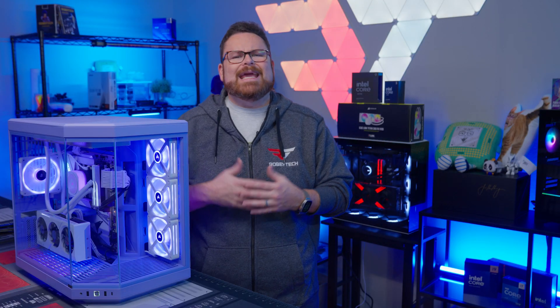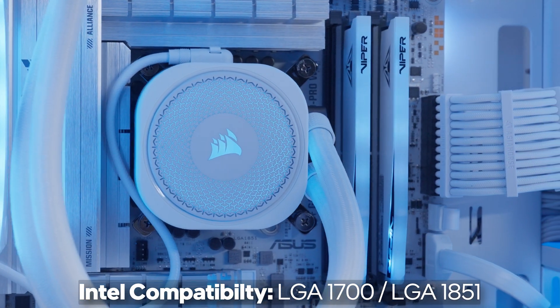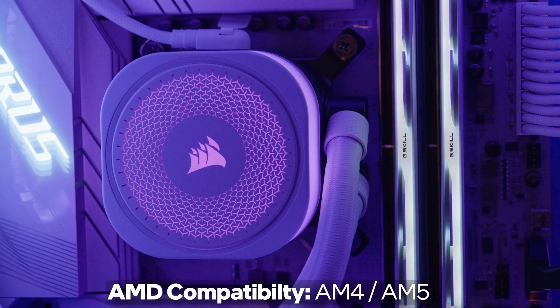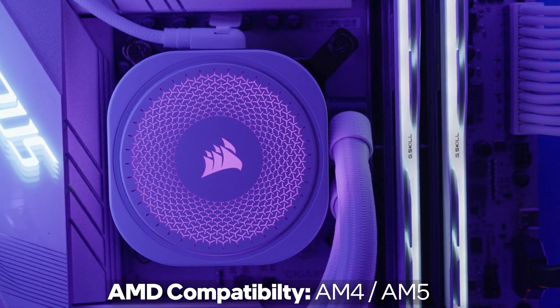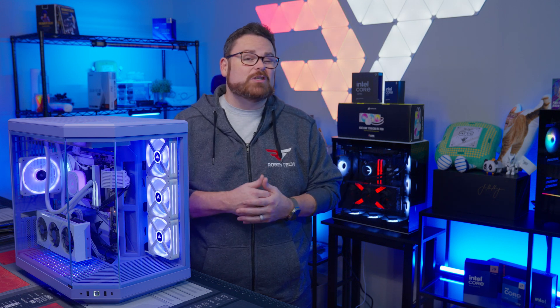Moving on to compatibility, on the Intel side, the Titan supports LGA 1700 and LGA 1851 sockets. On the AMD side, the Titan supports AM4 and AM5. In total, we're looking at support for about 10 generations worth of CPUs.